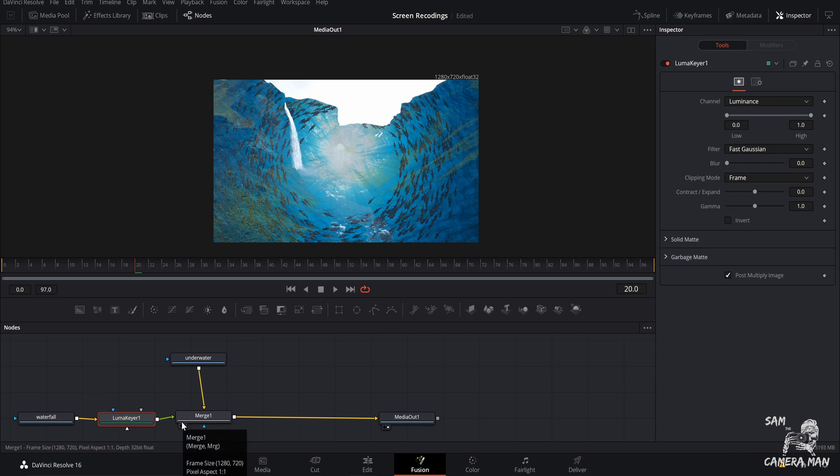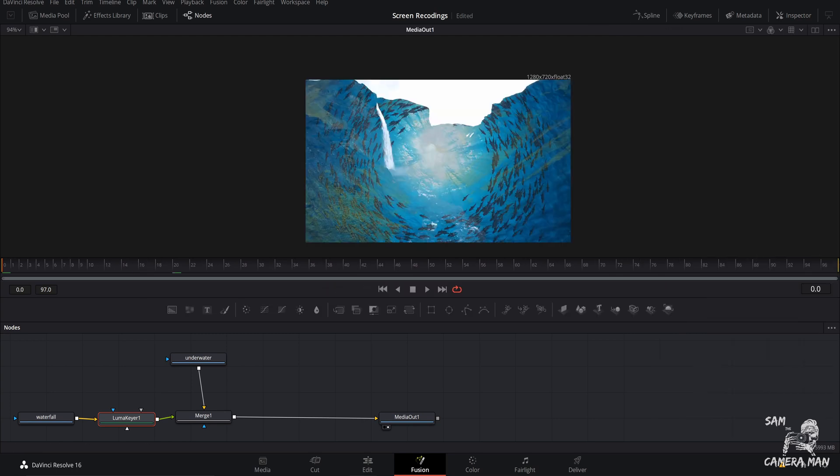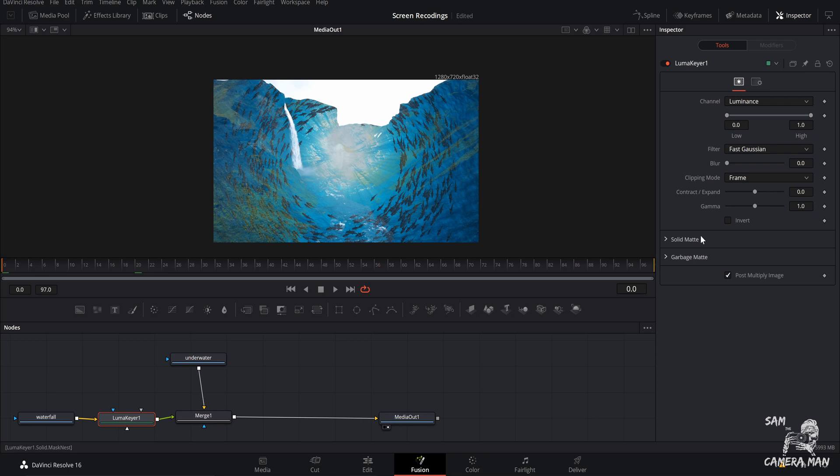With the Luma Keyer added and selected, you can already see it's doing something to our image. We want it to fade in and melt away our scene to bring us into the underwater world. Go to your very first frame of the sequence and open the Inspector tab — if you don't see it, just select 'Inspector.' With the Luma Key node selected, you'll have all the controls including the channel setting. We're going to use luminance because that controls the highlights and dark parts of your image.